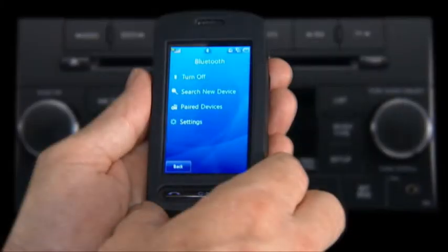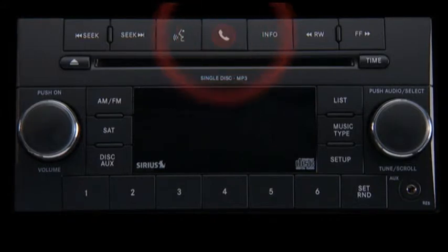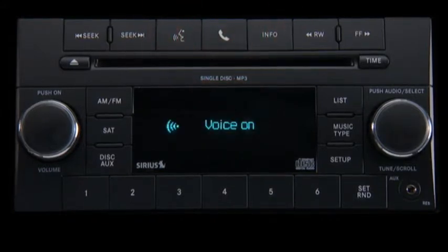To begin using Uconnect, first you'll have to connect or pair your Bluetooth phone. So let's get started. Press the Phone button to begin. Ready. Available options are Call, Dial, Phonebook, Redial. Just follow the audible prompts.